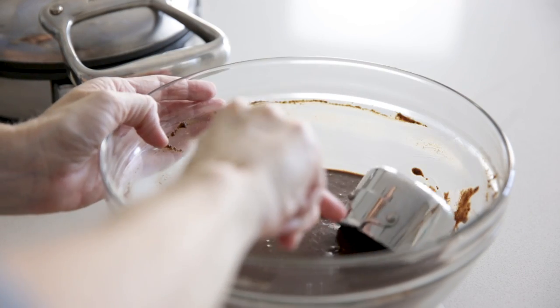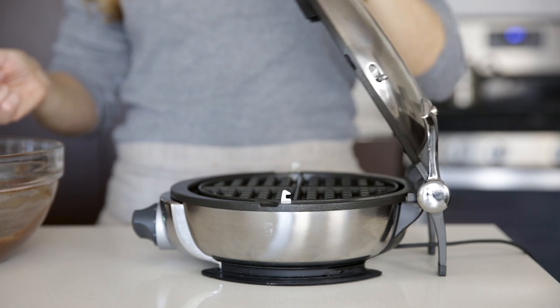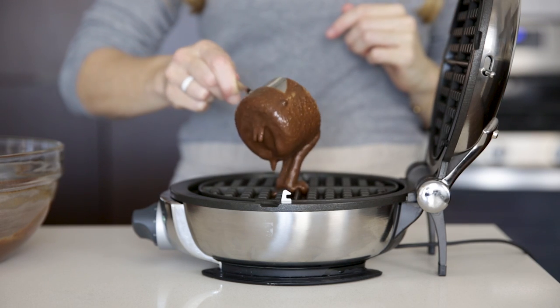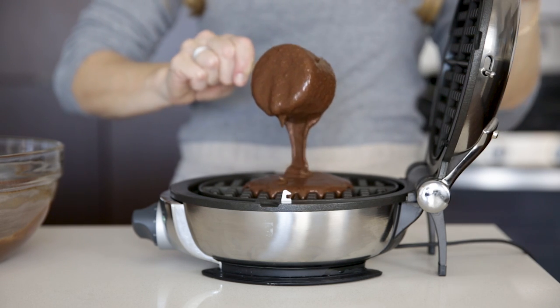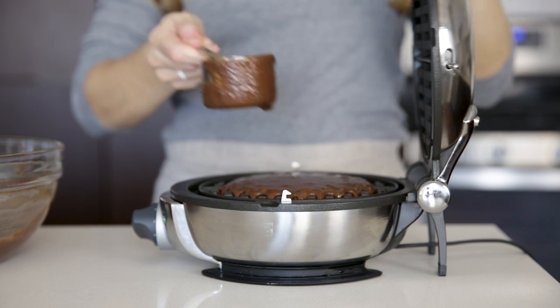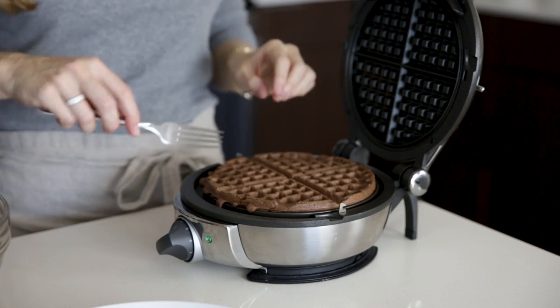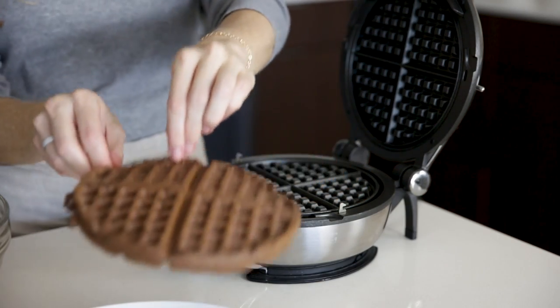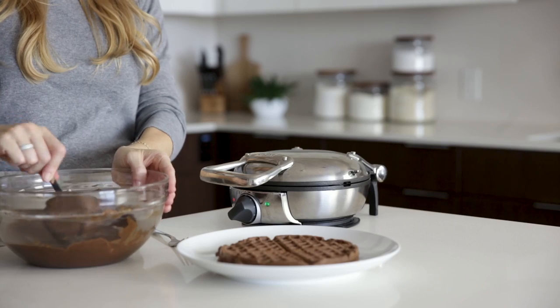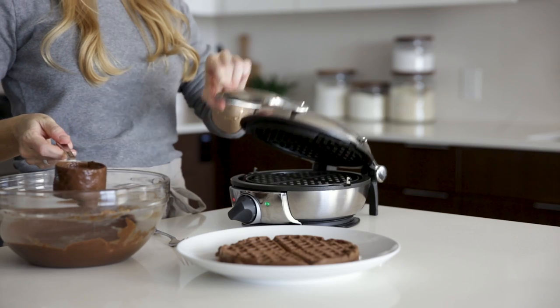To make the waffles, add about a half a cup of batter to the preheated waffle maker and then close the lid. With my All-Clad waffle maker, it beeps when it's done, so I get perfect waffles every time. Remove the waffle to a plate and repeat the process until all of your batter is gone and you've got a very delicious stack of chocolate waffles.